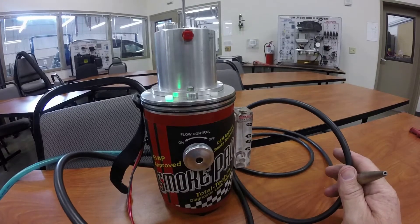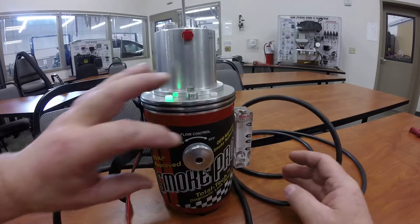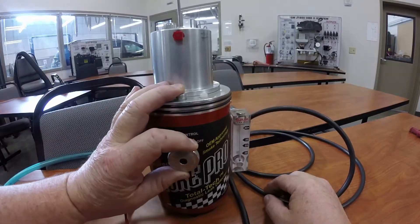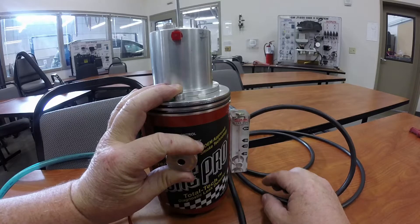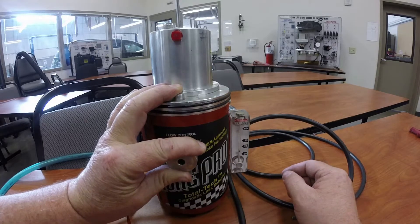This right here is your adjusting knob. If you turn the knob you'll see a ball start to float up here in the flow meter. I'll go ahead and crank it open — you can see that ball going up and down there.